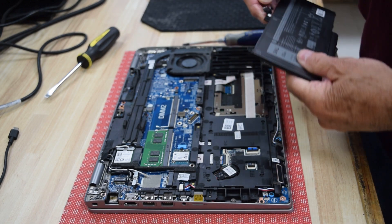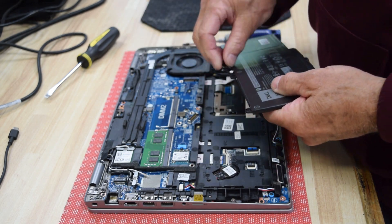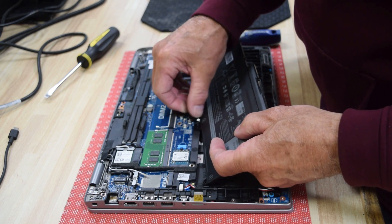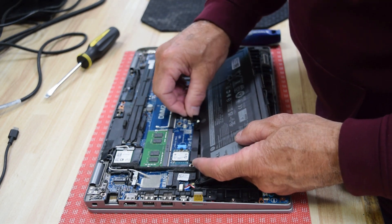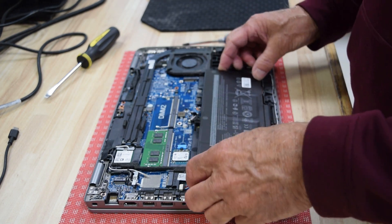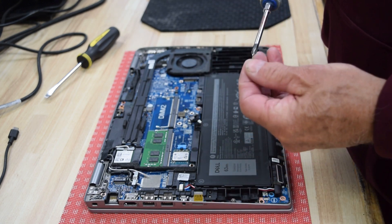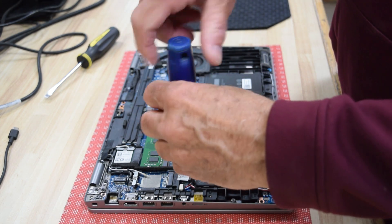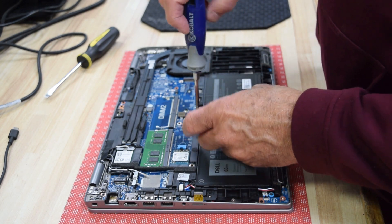Now I've got the new battery with the old cable attached to it. Just plug it into the motherboard — push it right on. Be careful, but it'll snap right in place as long as you have the pins lined up; you'll feel it seat. Then assemble the battery back into its position and reinstall the three screws that hold the battery in place.